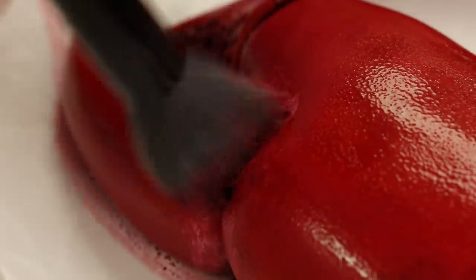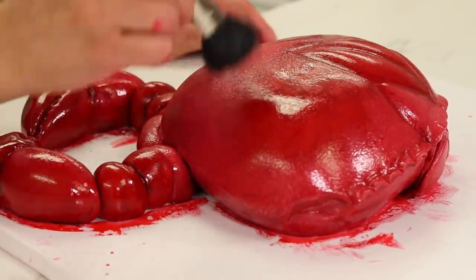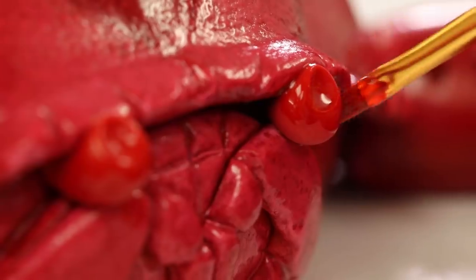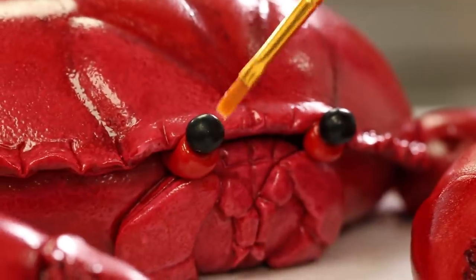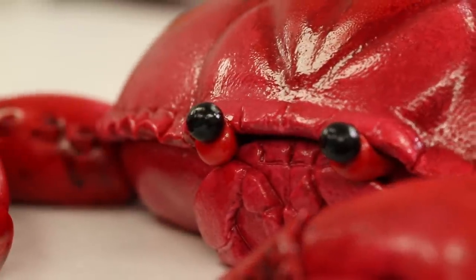This crab needs eyes. I'm going to create two tiny little tubes of red fondant and stick them sort of under that front shell and above that weird facial part that I made. Then I'm going to stick the dragees onto those tubes, and I even want to paint over the dragees with a little bit of piping gel just to make them look shiny. This crab is fresh out of the water.